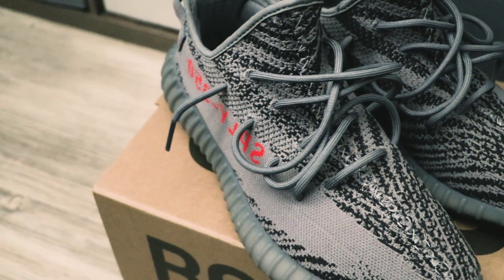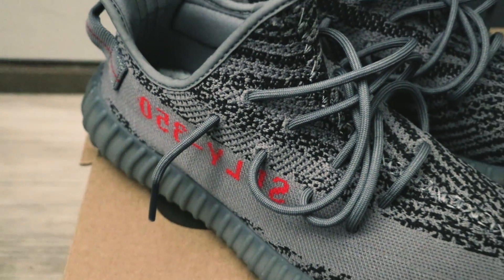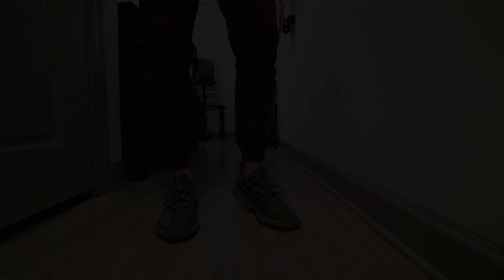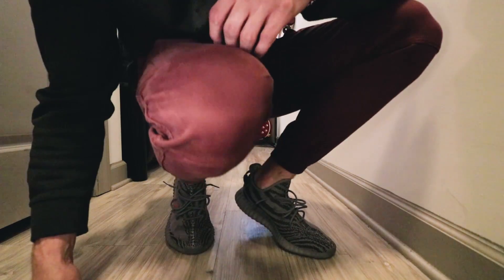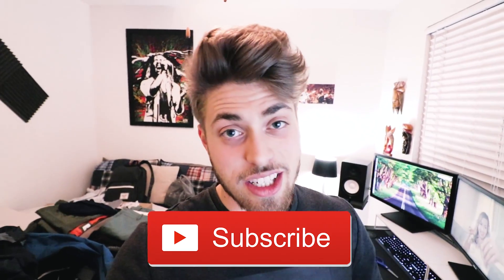Before we end this video, I want to show you guys a really quick on-foot. This is what they look like — let's go. That wraps it up for today's video. I am freaking stoked to have these shoes in my collection. I cannot wait to take a million Instagram pictures and put them all over social media in future videos to come. If you like this content, hit that subscribe button down below. Smash that thumbs up button and leave your thoughts in the comments. I'll see you guys in the next video. Later.